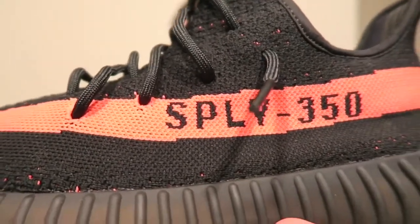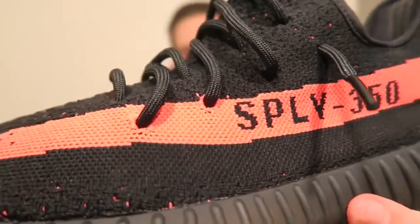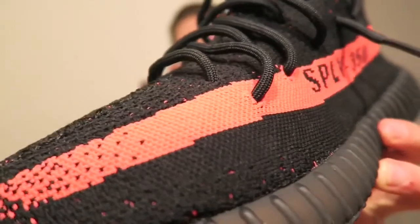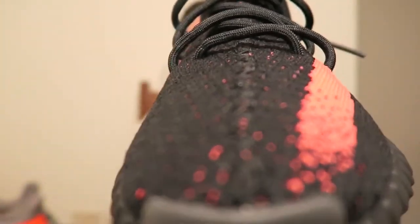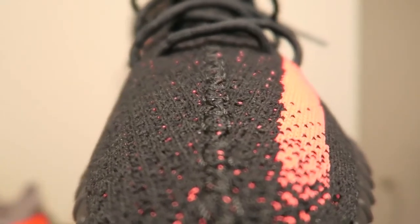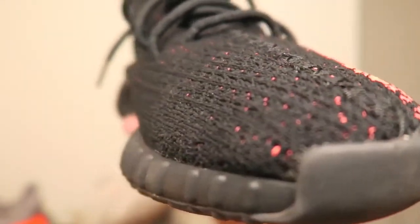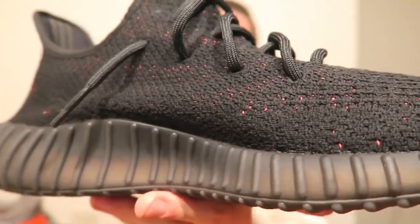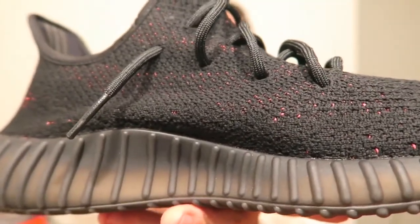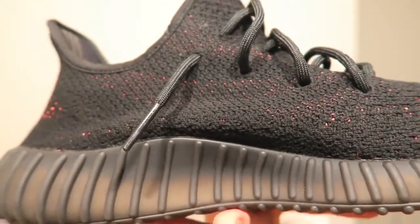I really love the all black — from fall, you can really wear this shoe with anything. The red was hands-down my favorite color of the three colorways that released. I did win a raffle — this is the first Yeezy I've gotten for retail. I kind of lucked out on the colorway.